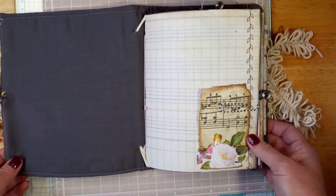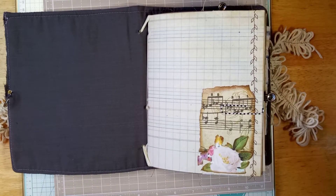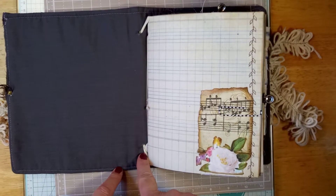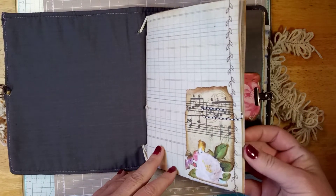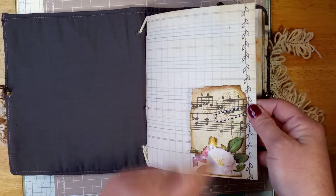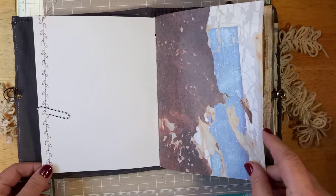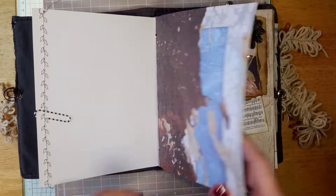Let me open it and show you. The signature is replaceable whenever you're done with it — you can keep the outside and put another signature in yourself, because I have it in there with the seam binding. I'll just get going flipping through here for you. Here's a little tuck spot with some fussy-cut flowers. I have a lot of stitching in this journal — I love to use my sewing machine. You'll see lots of stitching and lots of different types of paper.